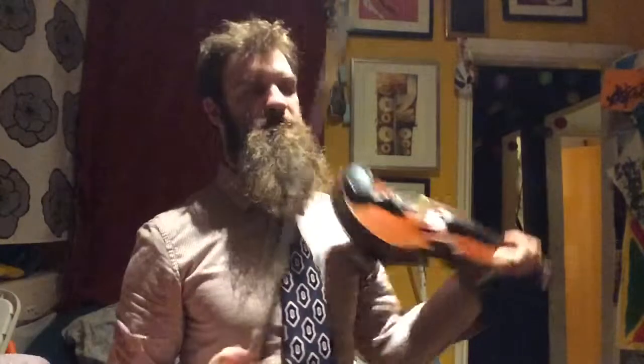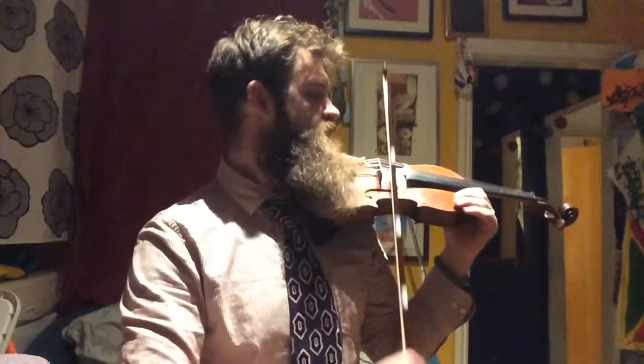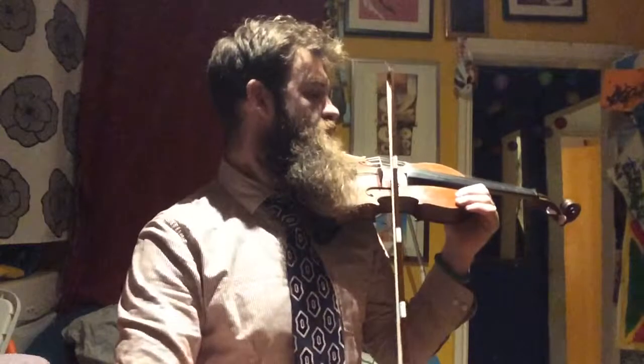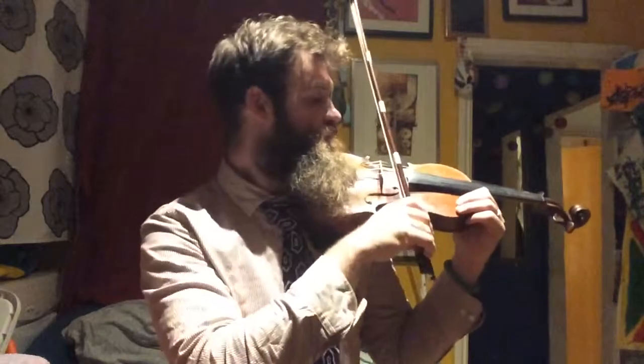So learn that pattern on the open E string like this. Long, little, long, long, long, long, little, long, long, little, long, long, little, little, slow. Try and get this nice ringing sound. When you've got that, you can do it on the A string.